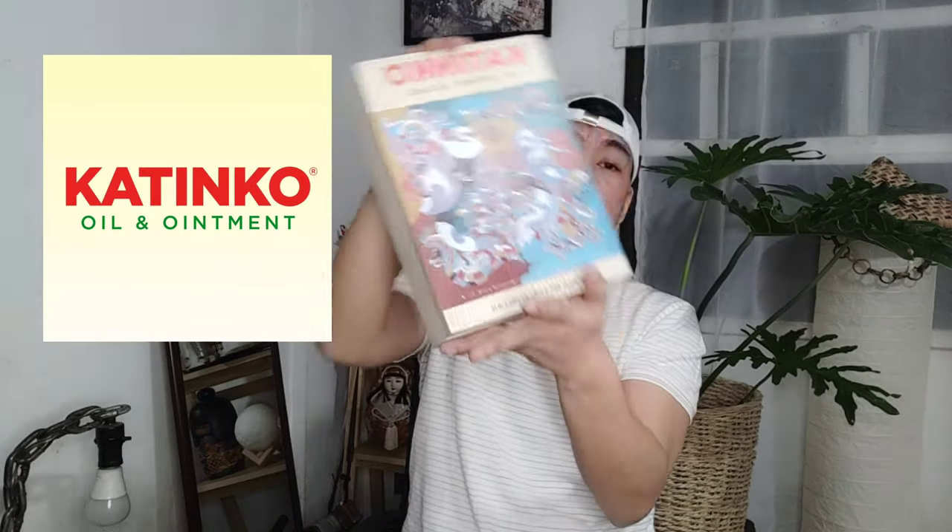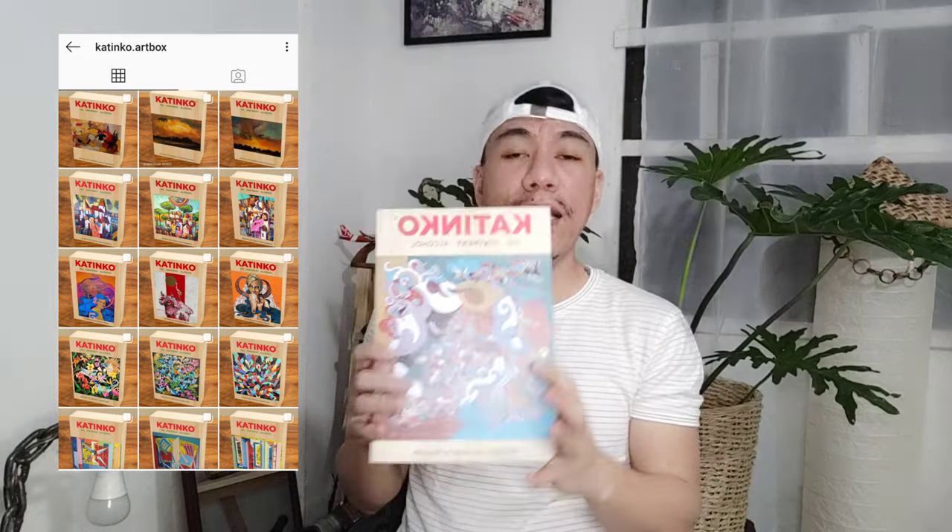That's it for today's unboxing video. I hope you liked it. Katinko, thank you for supporting our local artists by featuring their artworks on your products. Please get one Katinko art box because you're not only getting cool products, but you're also supporting our local artists. Please grab one right now — the artwork is awesome, it's a collection item. You can order on the Katinko Facebook page or their Instagram account.